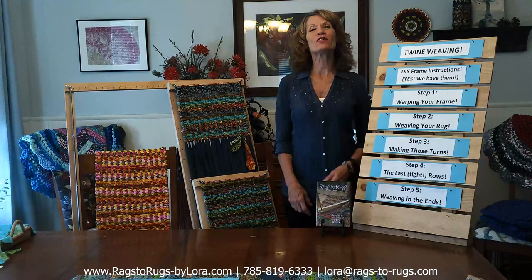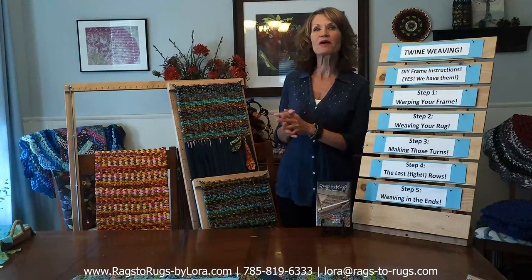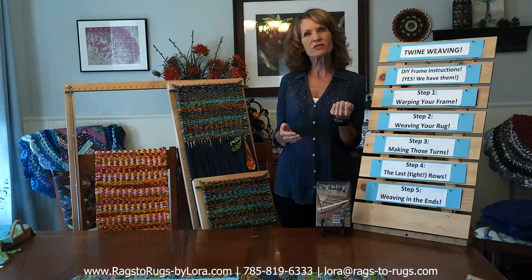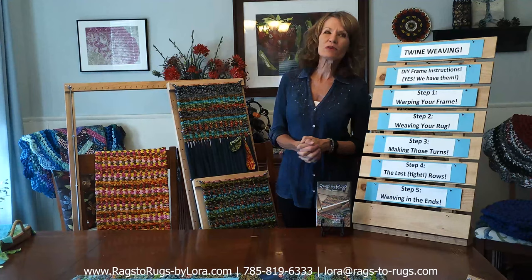There you have it — everything I know about twine weaving packed into one video. I hope you're inspired and excited to start your twine weaving journey. I've probably overlooked a question or two, so leave a comment below — I check in every single day and will answer to the best of my abilities. Please subscribe to our channel; your comments are important to us. As always, make it a great day!